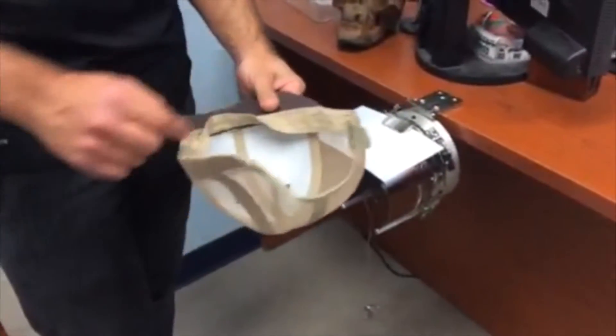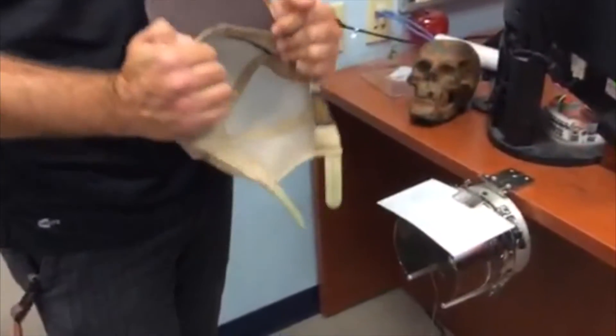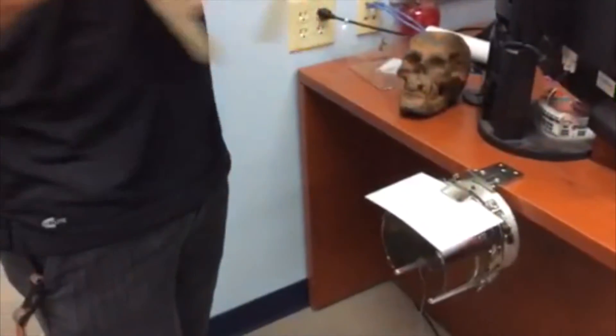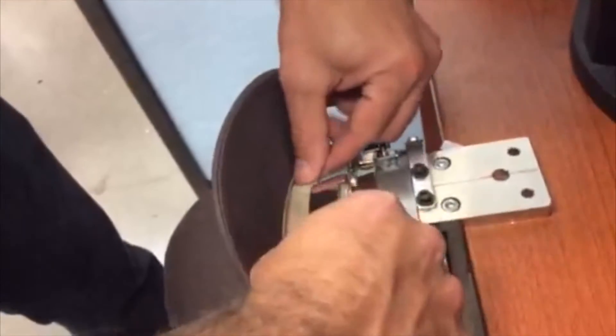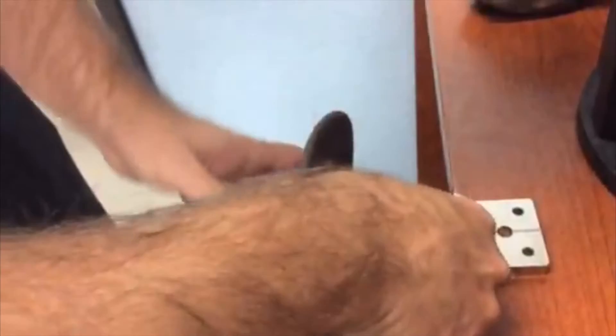Pretty much all hats will have a little sweatband on the inside, which we need to fold outward before we mount it onto the hoop. I've got that folded away — not the way it would look when you're wearing the hat. When I bring it over to the machine, I make sure that sweatband gets tucked underneath the metal tab here, and then I can slide it forward like so.